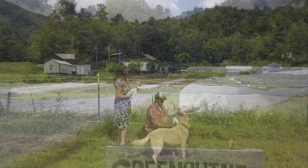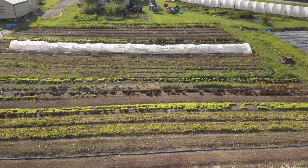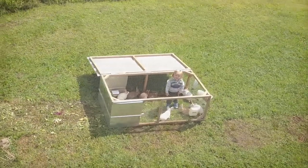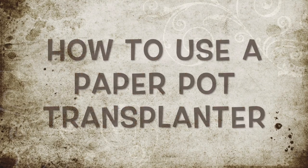Welcome to Greenshine Farmer's video blog about a family starting a farm and going back to the homestead lifestyle. Today we are going to do a video on the paper pot transplanter. I'm going to show you what it is, how to use it, and how it can help save you time and money on your farm.